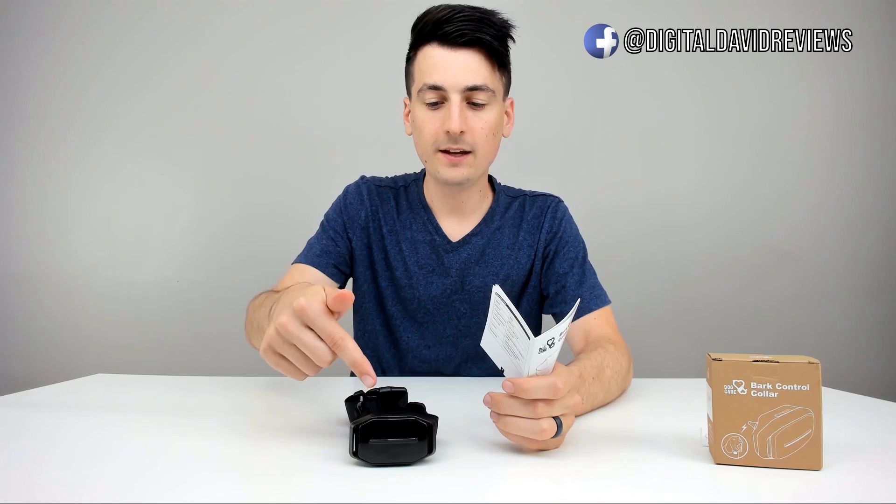Now we're ready to power it on and test it out. Let's power up the collar. It beeps, vibrates, and you can see the blue LED indicator light. It's ready to go straight out of the box — it always comes in vibration mode, indicated by the blue LED lights. If you want it in static mode, hold down the mode button for three seconds. It'll beep and now we can see the red LED indicator lights.